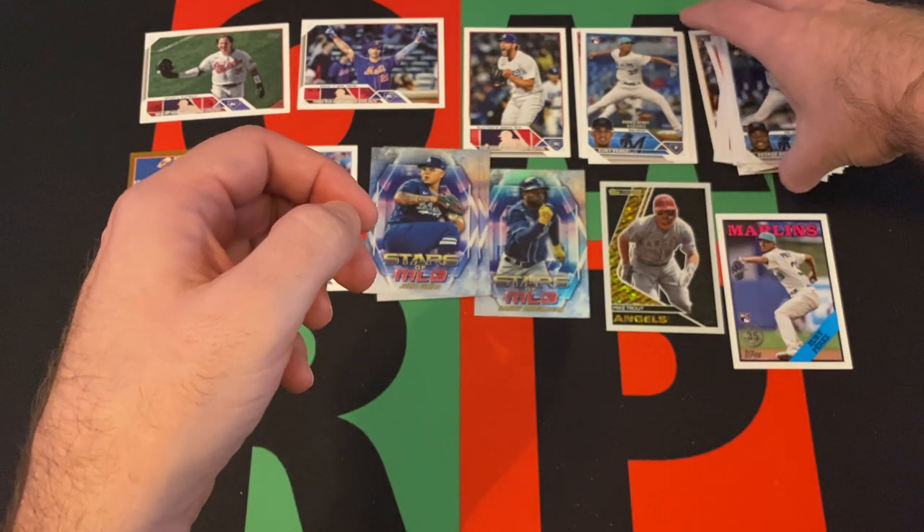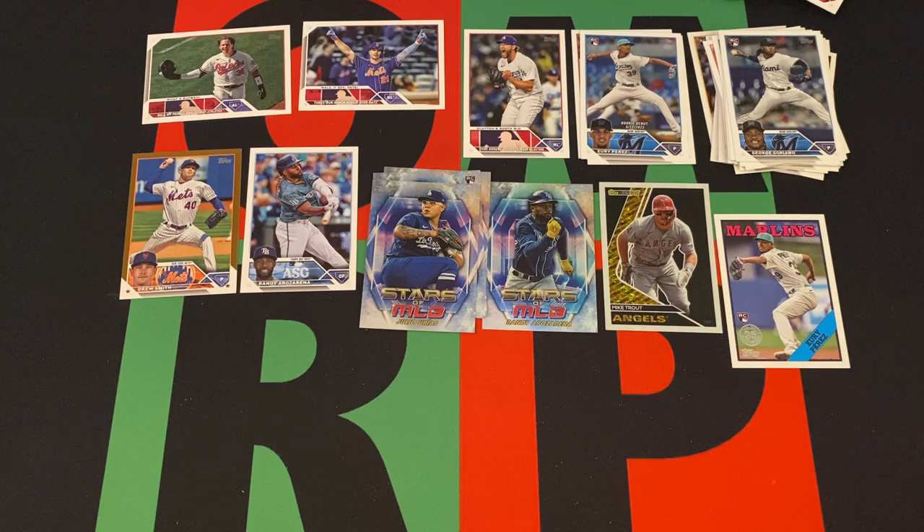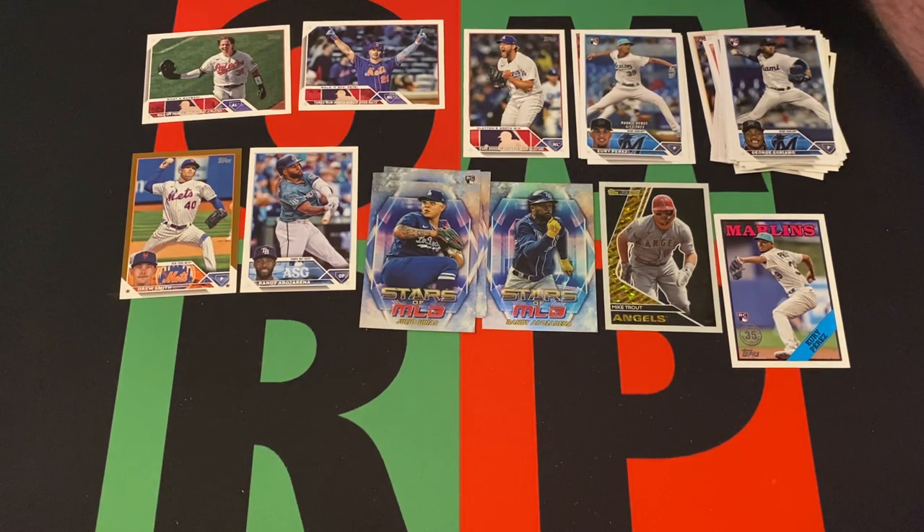So there we go — lots of rookies, some rookie debuts, nothing too crazy except a gold card and a nice Mike Trout black gold. But other than that, not too much going on here. I guess that kind of goes along with the checklist for Update, which wasn't the greatest. They also took out eight cards, which could have been really good cards maybe, and the Stars of MLB are kind of blah.